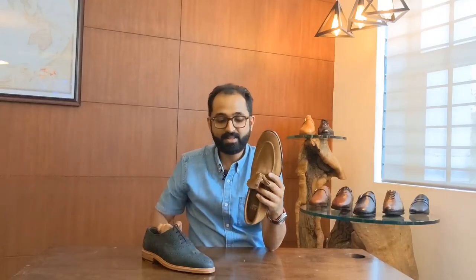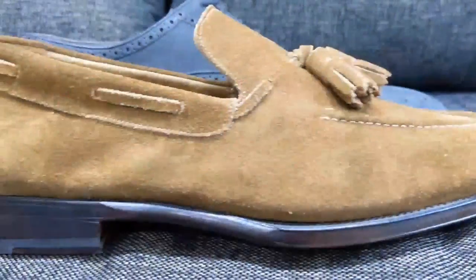Suede tends to be a bit hairier than nubuck, but a good split suede will have a nice fine nap to it, especially if it's made from calf or a smaller animal. It lends itself to very different looks — more casual or a bit more formal. Both are matte but they are very different leather types, and the way the leather is made dictates how it needs to be cared for.